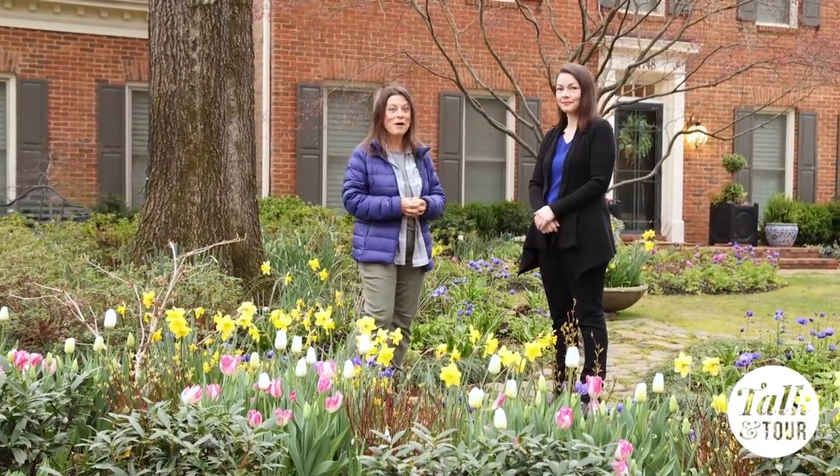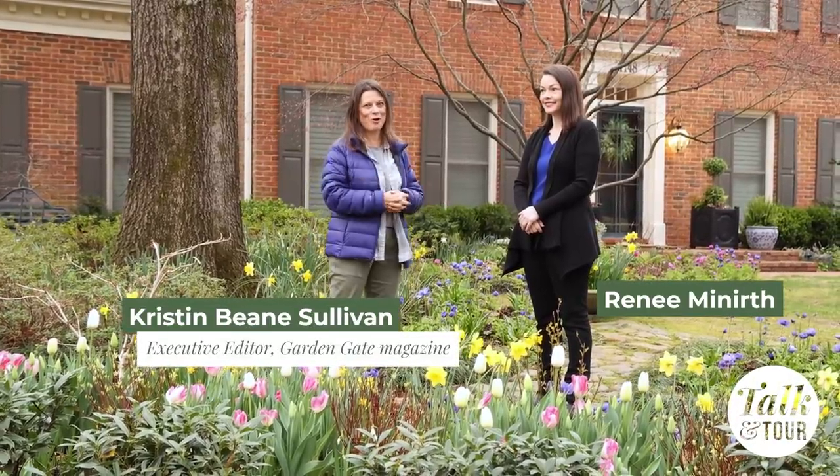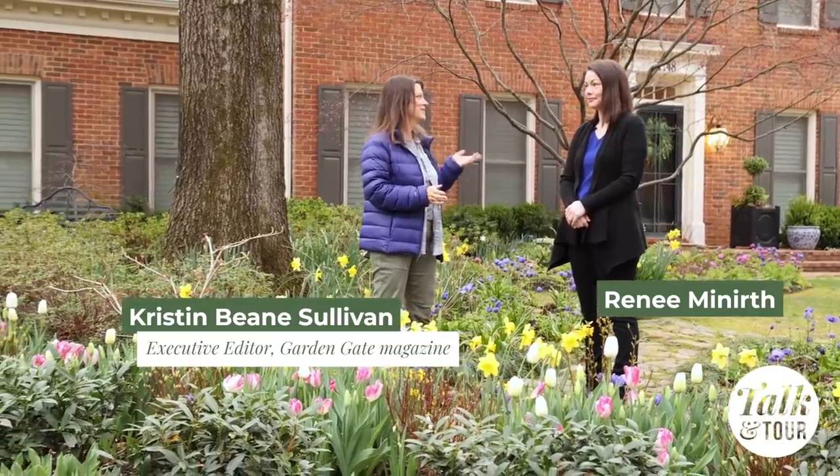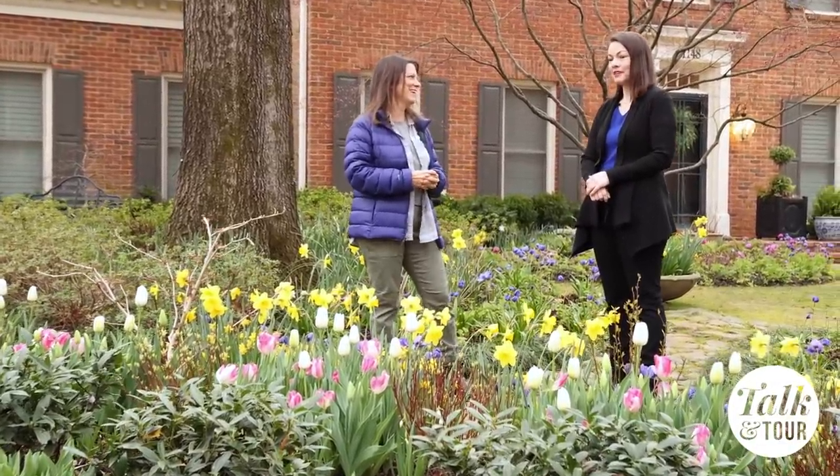Hey everybody, here I am in Memphis this morning with Renee Minrith in her beautiful spring garden and she's agreed to give us a tour. Hey Renee! Thank you so much for having us today. It's really wonderful to have you guys.